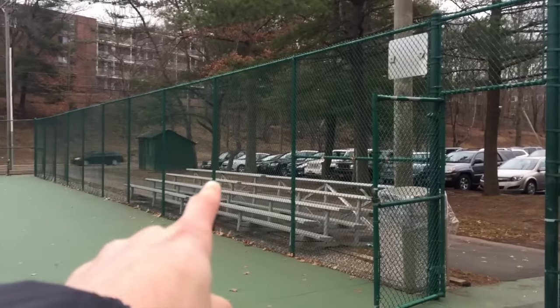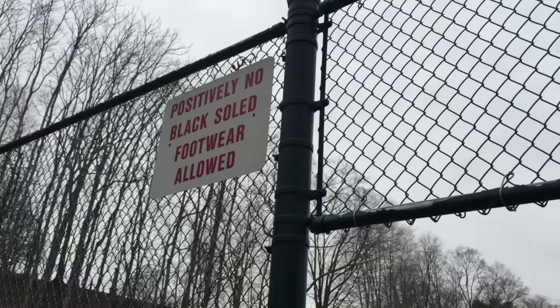My car is parked right over there so I don't have to carry the rail too far. I don't know what black-soled footwear is, but I know what that means. Fuck signs.